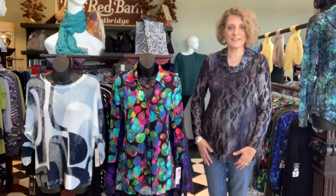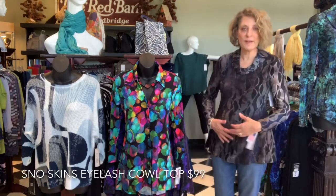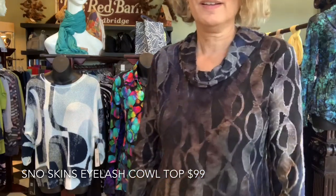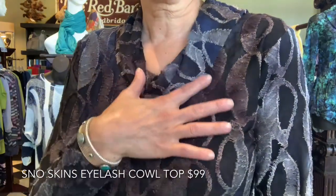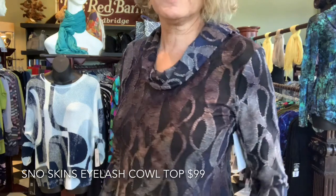These just came in last night. I think they are gorgeous — they are so nice. This is a size small. This is called an eyelash fabric. I'm going to walk close so you can see it. Look at this fabric — it's like a slightly shiny navy, brown, and gray and black. Isn't that beautiful?